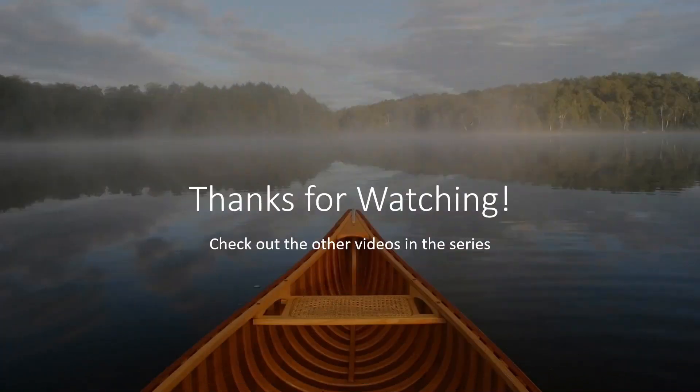All right. Hope you enjoyed that. Thanks for watching all the way. Check out some other videos in the series if you want to learn more. See you for the next one. Bye-bye.